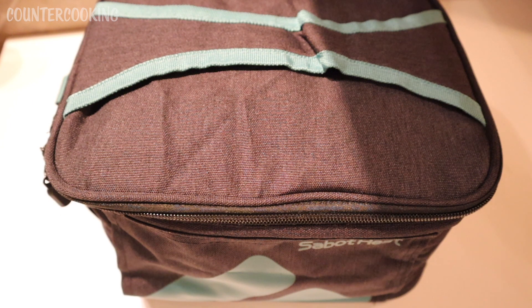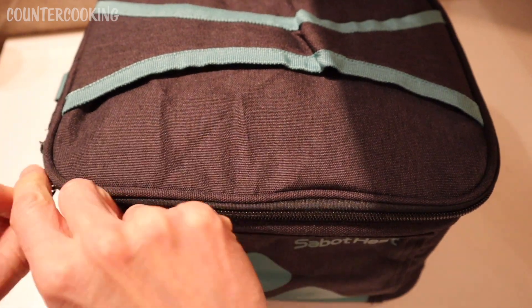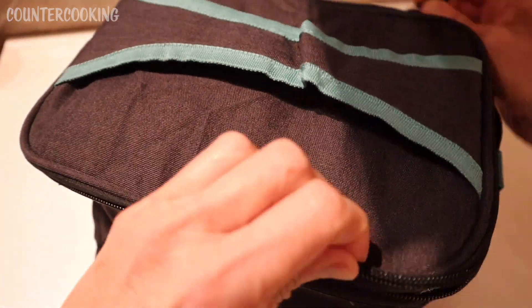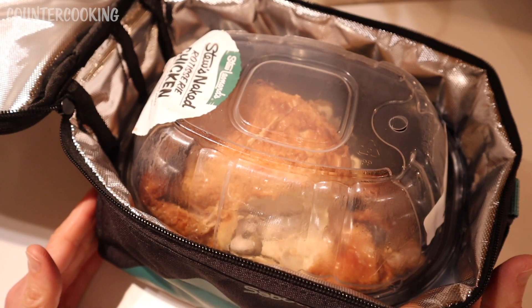So lately I've been buying rotisserie chickens from a local supermarket and I've been putting them in a cooler bag to keep them warm for an hour or two after I get them home. And what I realized today is that the rotisserie chicken will fit perfectly in the Sabot Heat.